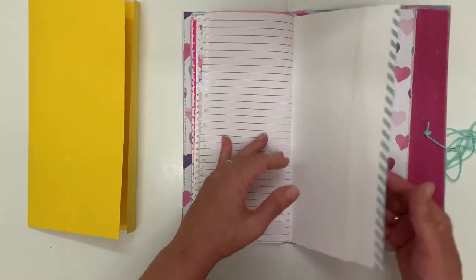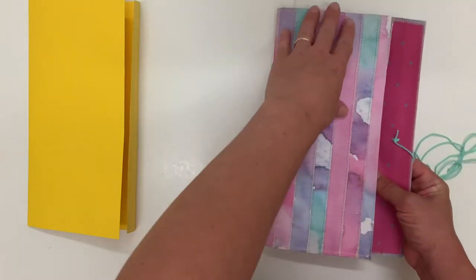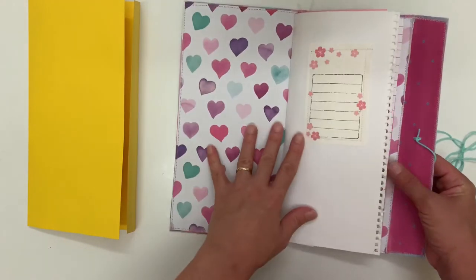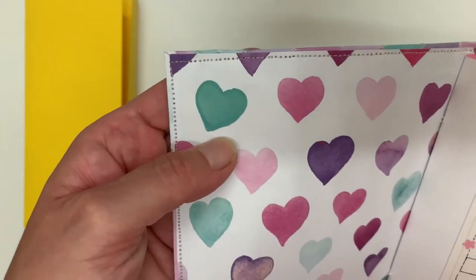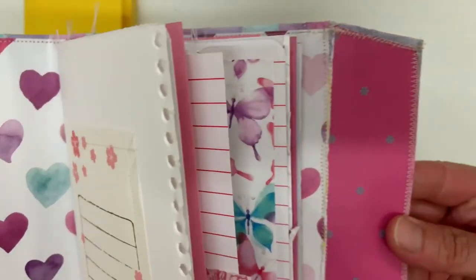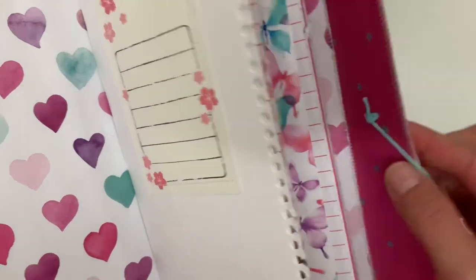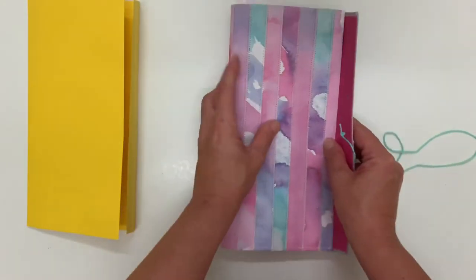Some more washi tape on the end and the stitching. So I did the outside with the strips, then I put the inside piece and stitched it all around the end, and then I put a coordinating piece on this end and just stitched it all the way around. I added my button and just stitched it through as well, leaving the long string as the tie.